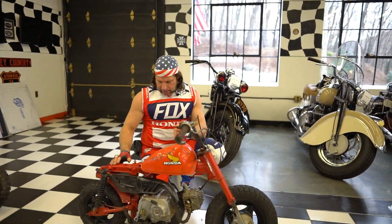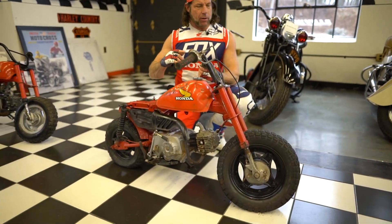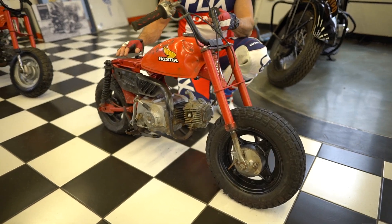Hey guys, Ken Kaplan here. This is a 1981 Z50 — this is number two of eight. That one's the '82; this is the '81, its older brother.